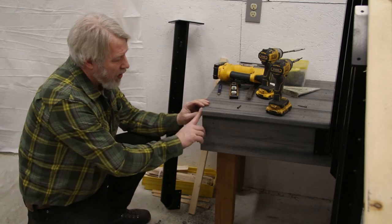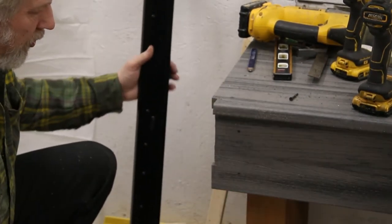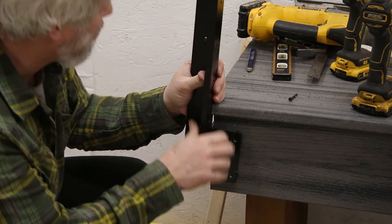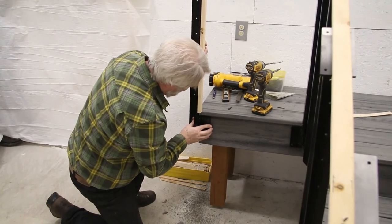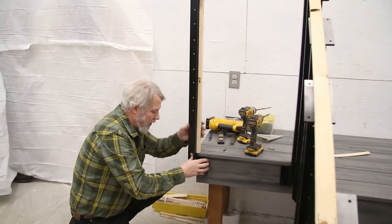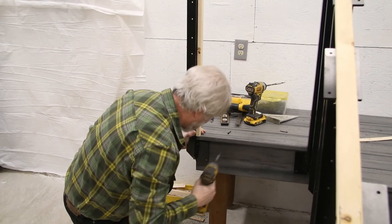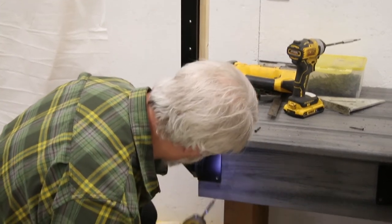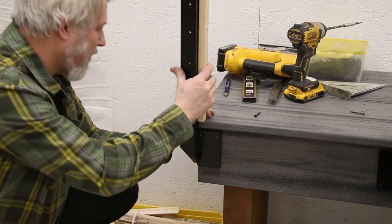I went ahead and cut our notch — three-eighths of an inch deep, back to where I marked where our post sits — so our plate will fit flush in there. We put it up there and it looks pretty good. We want to make sure we get this plate at the right height for this post, so let's go back to our little template for our height, just to make sure we don't get out of whack. The plate is fitting tight against the deck, so I'll go ahead and put a temporary screw in it.